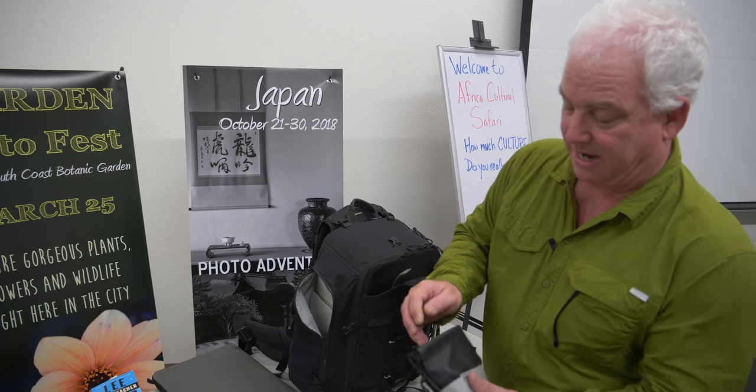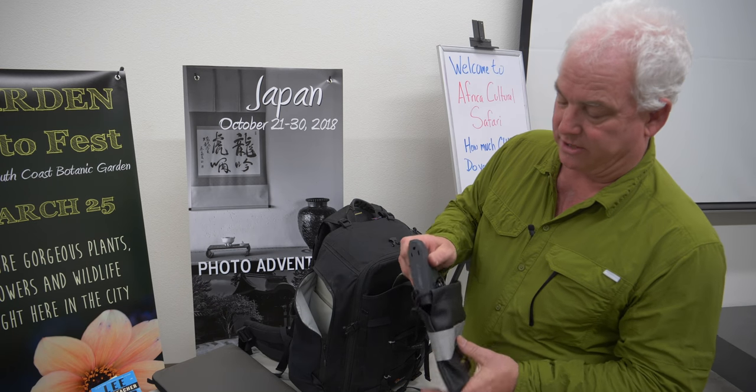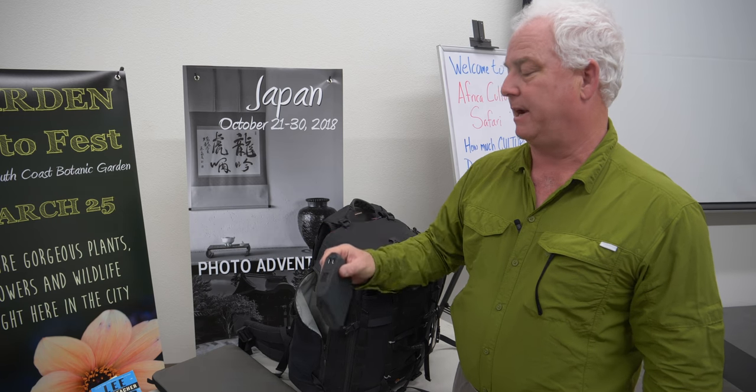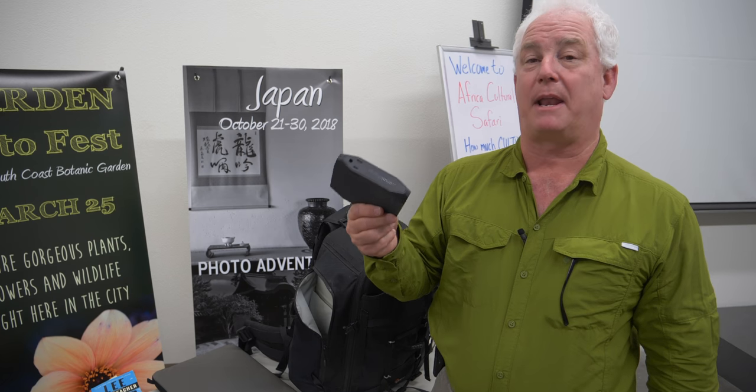In the suitcase, I have an Omni charger — a portable battery and a brand new device for me. This Omni charger allows me to charge my camera battery about ten times, run my laptop for hours, and charge my cell phone. In Africa, some nights you won't have electricity to charge your camera, but this handles that. It's a worthwhile device for a couple hundred bucks.